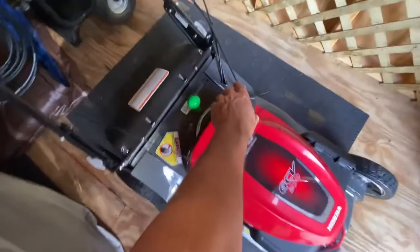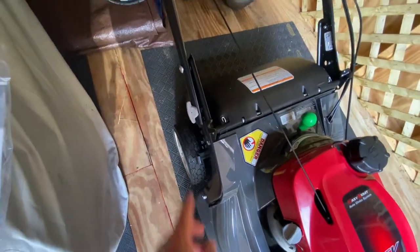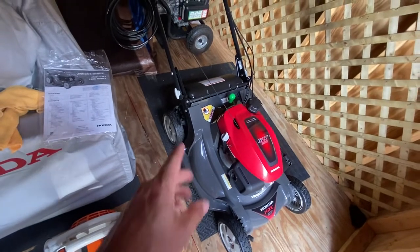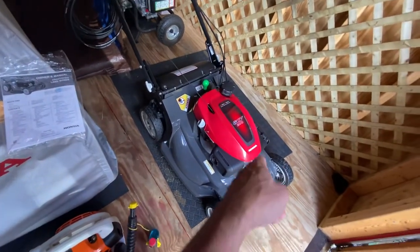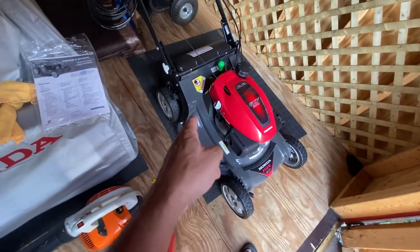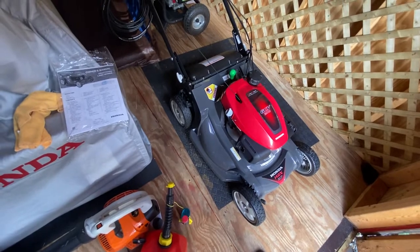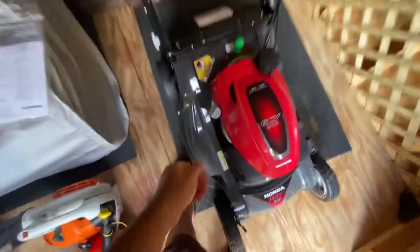On my other mower, the wheels would go bald every season — that hasn't been a problem yet with this one. I lubed it up with Red-N-Tacky grease: I took the wheels off and put some on the shafts and it's been working great. There are no visible gears on the front, but there are gears on the back of those wheels. The pinions actually went out on my HRR216, so that's another thing to watch for with these mowers. I like to try to fix things myself rather than bring them in.